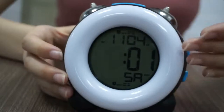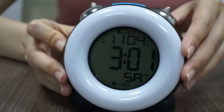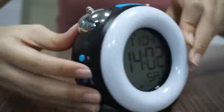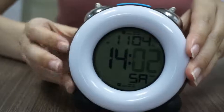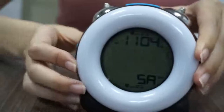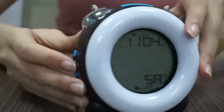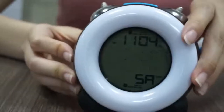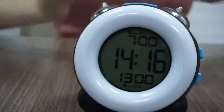Single press the up button to increase one increment and long press it to increase quickly. Then press set. It will then go to 12-hour format or 24-hour format. Press up or down to change.